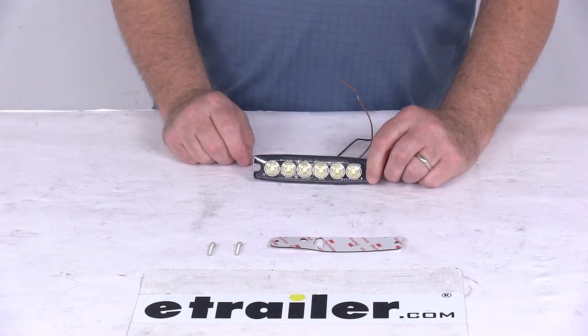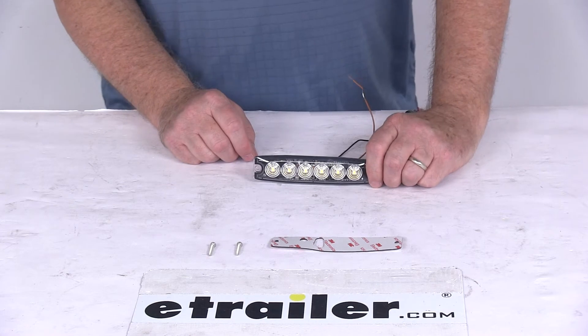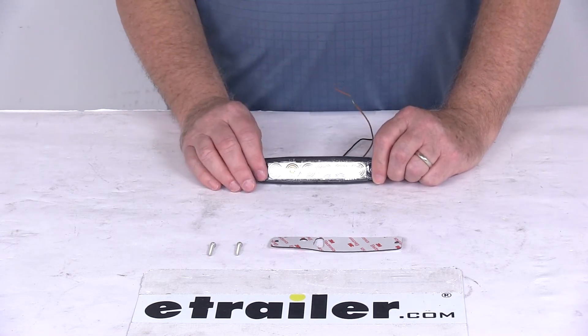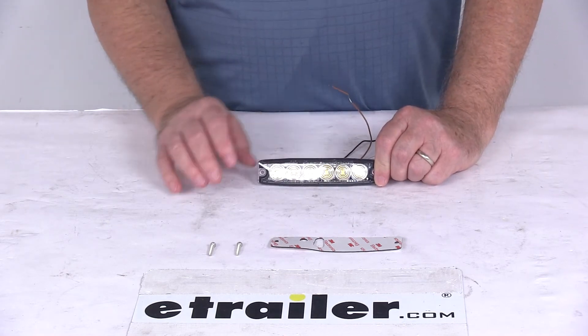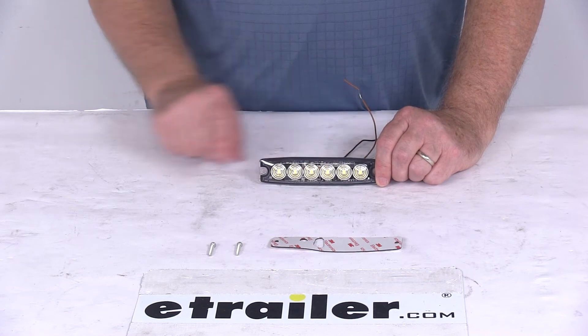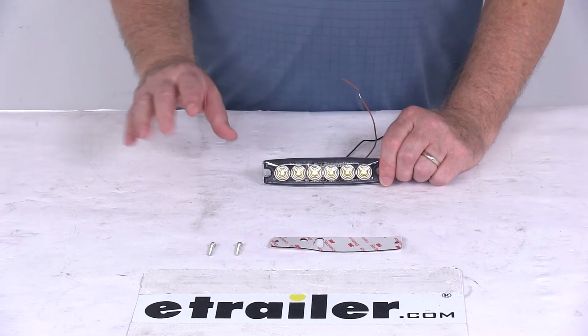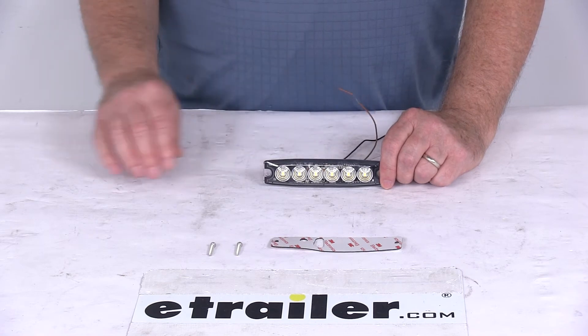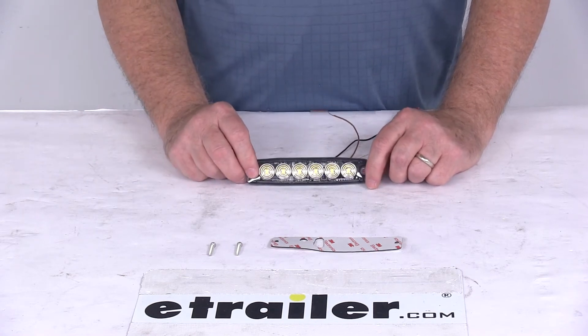Touching the brown wire will reset the flash pattern. To cycle through the 23 different patterns, you just touch the brown wire each time. Once you find your pattern, you hook it up and that'll be your pattern. If you use multiple lights and want them all to flash at the same time, take the brown wire from each light and connect those all together so they'll synchronize.